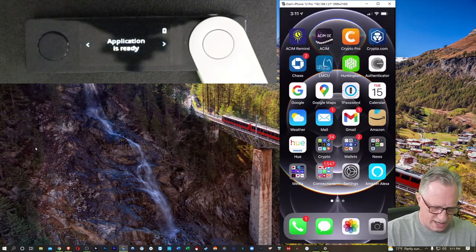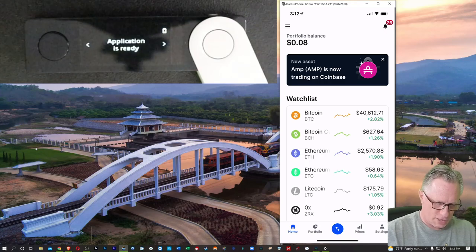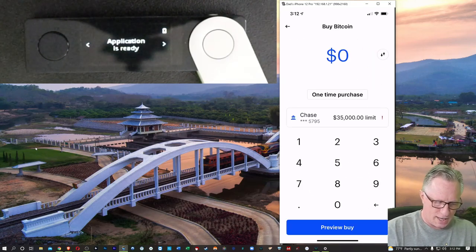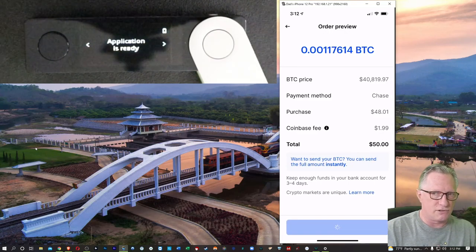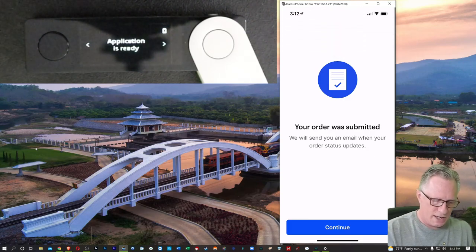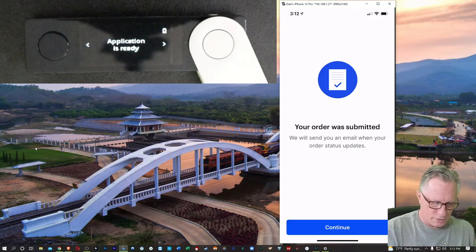I'm going to go over to my Coinbase account and purchase a little bit of Bitcoin. I'll hit that blue button down at the bottom, choose Buy, choose Bitcoin, and choose $50 worth of Bitcoin. I'll hit Preview Buy. I've got the Bitcoin in my Coinbase account now, so I want to put it in my Ledger Live wallet.